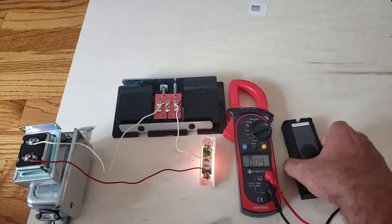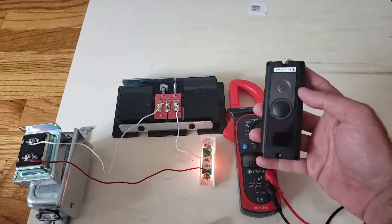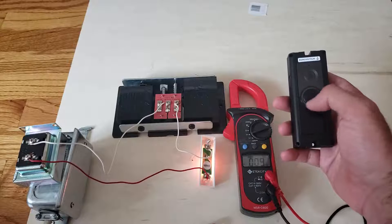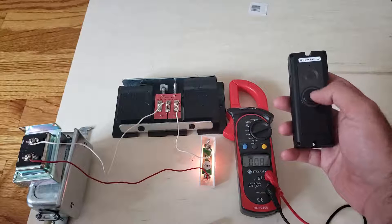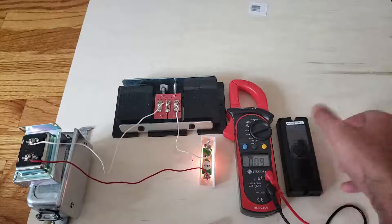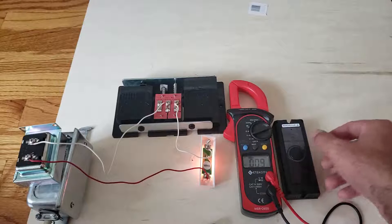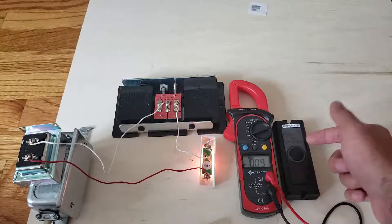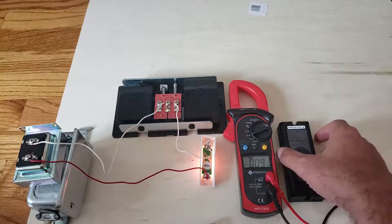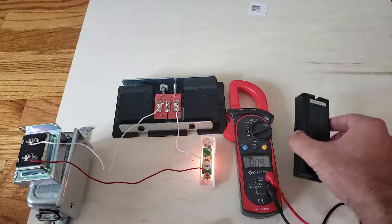Smart doorbells are a great deterrent for crime and package theft. If someone does steal a package, you have their face on video. Most people now know about the blue ring that lights up around these doorbells, and at night that usually makes people move on to the next house. My favorite smart doorbells are the Ring Doorbell 2, Ring Doorbell Pro, and the Nest Hello — the right one depends on what ecosystem you're already in.